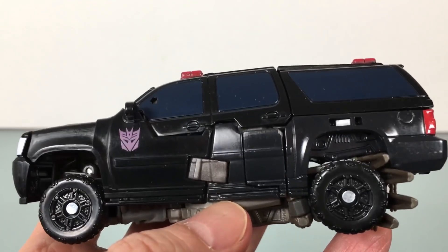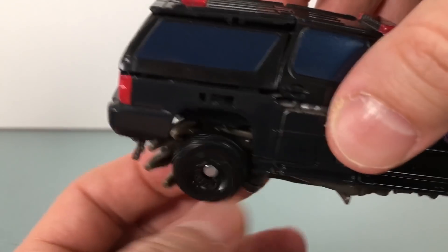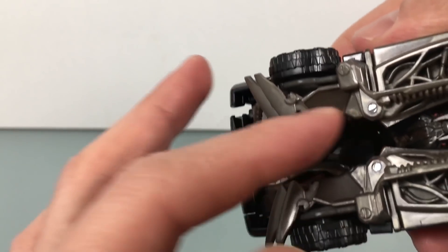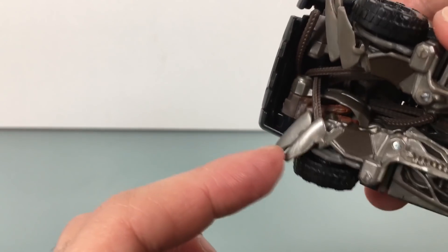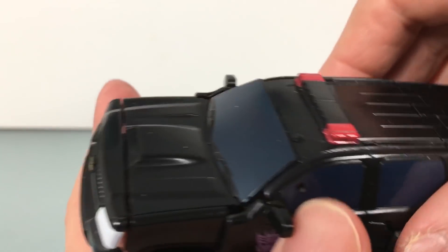Nothing wants to stay tabbed together here — this keeps popping out, and this side keeps popping out. You can totally see it — these back windows keep falling inward. It's kind of a mess. These tentacles don't want to listen to you at all, and this is like the worst design I've ever seen. I hate that so much. It just doesn't allow for much mobility to get everything together. Pretty bad.